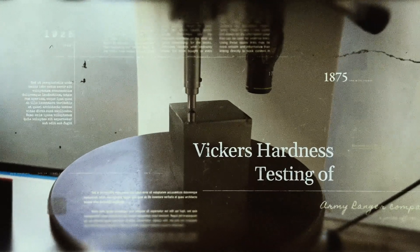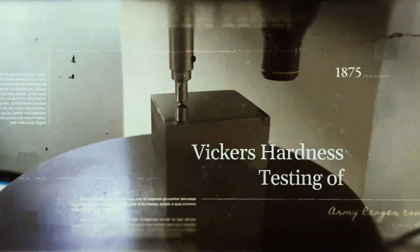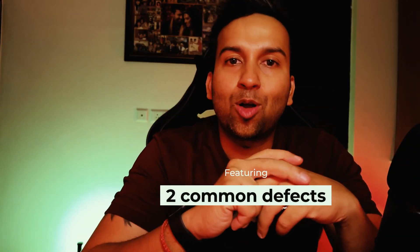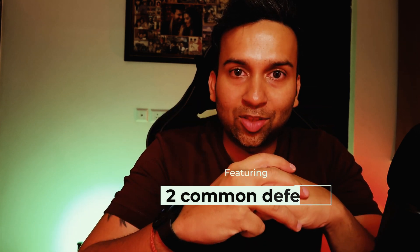In this video we'll take a deep dive into the Vickers hardness testing of a steel cube. From setting up the sample to analyzing the results, you'll be amazed by the power and simplicity of Vickers testing. Whether you're a material science enthusiast or just looking to expand your knowledge, stick with me till the end to learn more about two important effects that can occur in different kinds of steel when you're doing Vickers hardness testing.